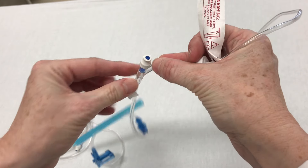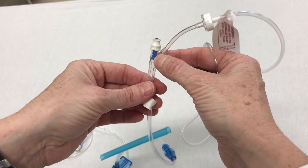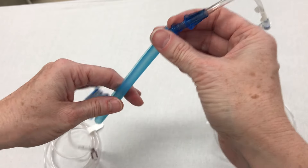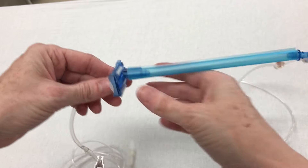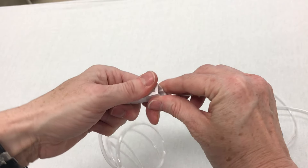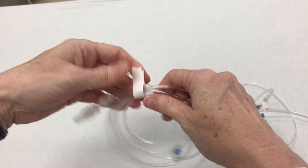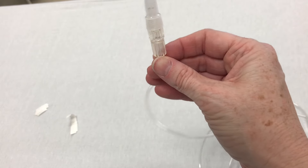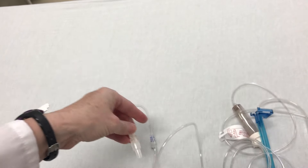Then we come to our first smart site — this would be where we could attach a secondary line. As we continue down the line, we come to the blue sheath that covers the pump segment. This is the portion that will go into the Alaris pump, and for now we'll keep the blue sheath on. The next thing we come to will be the roller clamp. We'll use this to manipulate the flow if we are running fluid by gravity, and also to clamp off the line before we spike our bag. Finally, as we continue to inspect the line, we'll come past another smart site down to the male luer, which is also a sterile tip ready to be attached to our patient.